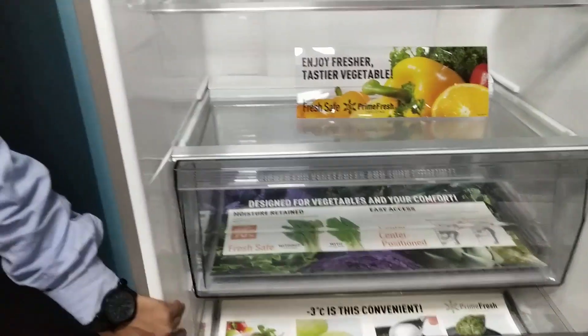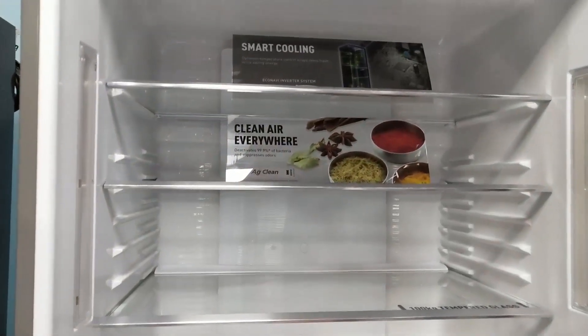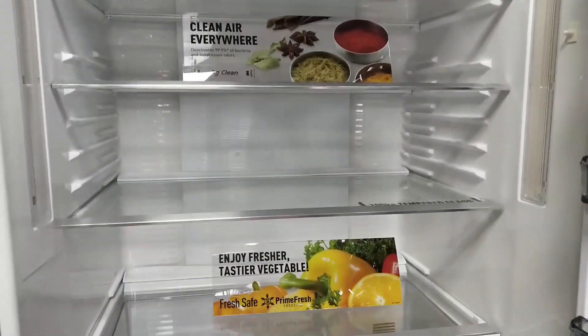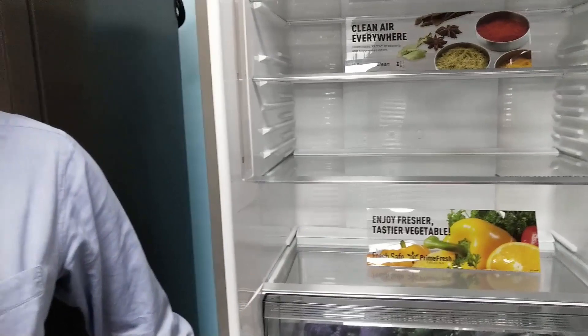Normally when you buy non-veg from the market, you cook some and keep the raw leftover inside the freezer section. When you freeze raw non-veg, the food particles remain as they are, but there is water inside them. Those water droplets freeze and expand, making the meat very tight.